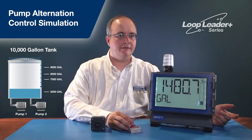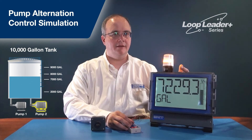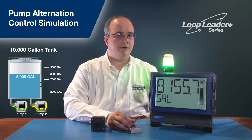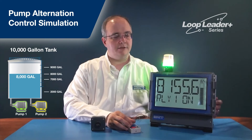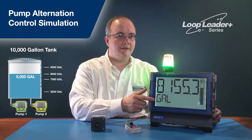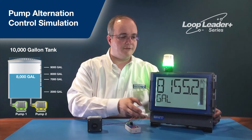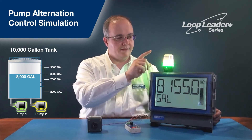Now, what happens if both pumps can't drain the tank? At 7,000 gallons, one pump is called; it can't keep up, so the level reaches 8,000 gallons and the second pump is called. If the level continues to rise and reaches 9,000 gallons, the open collector outputs that come standard on the Loop Leader Plus control the red light and audible alarm. At 9,000 gallons, the red light stack turns on, the audible alarm sounds, and the backlight on the Loop Leader Plus goes red — attracting attention from far away. Pushing the silence button on the control station silences the audible alarm while leaving the red backlights and red light stack active.